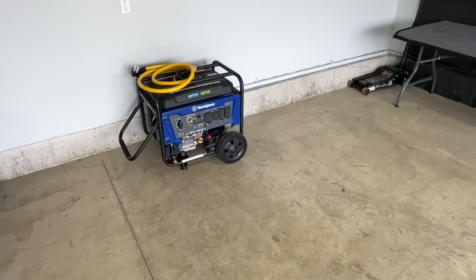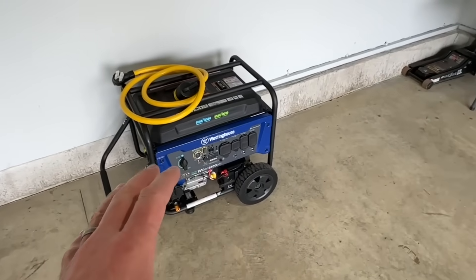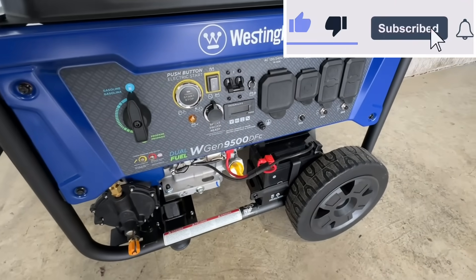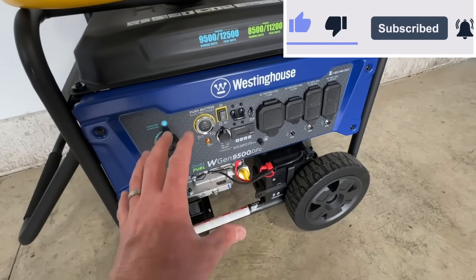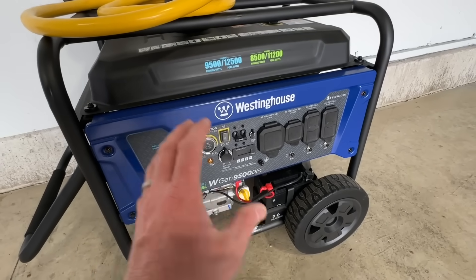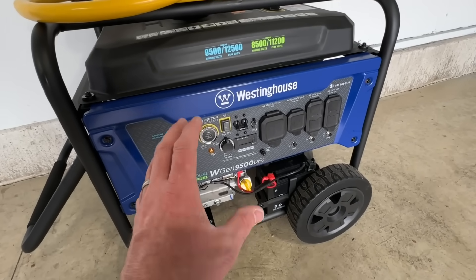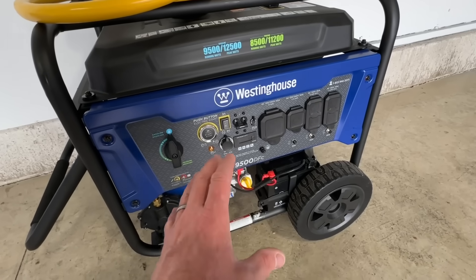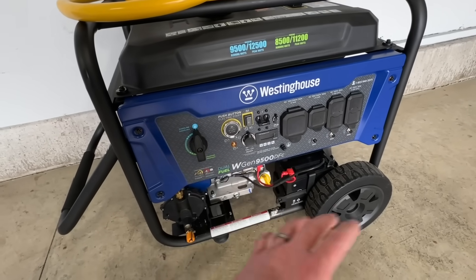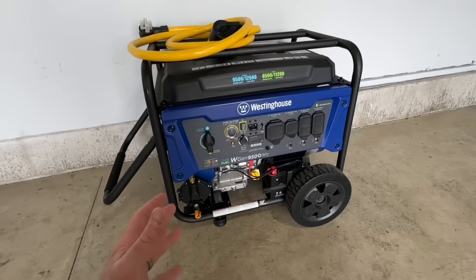This is the generator I'm using — the Westinghouse WGen 9500 DFC. It is a dual fuel generator, so it can run off of gasoline or propane. It has 9,500 working watts with 12,500 peak watts, so it's a pretty powerful generator and it works fantastic.